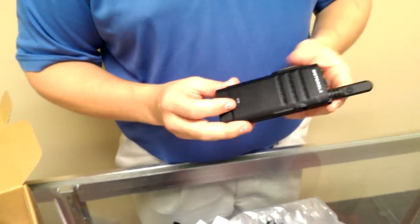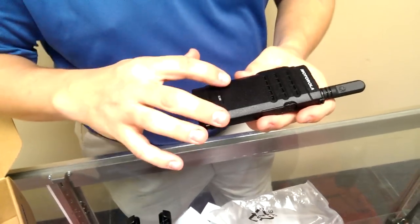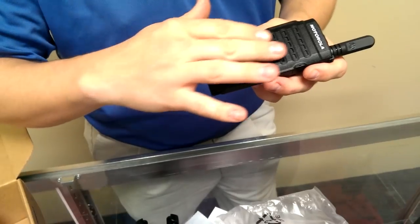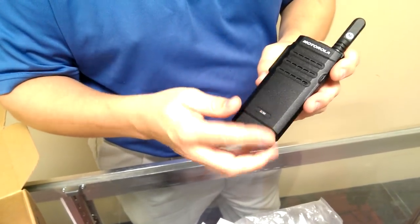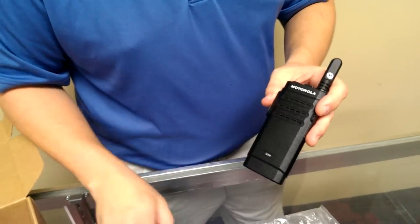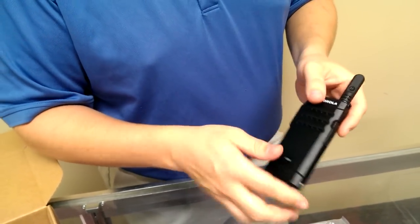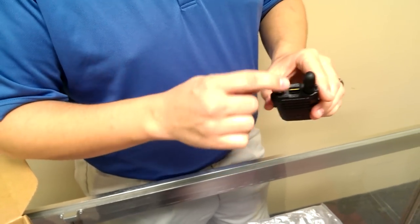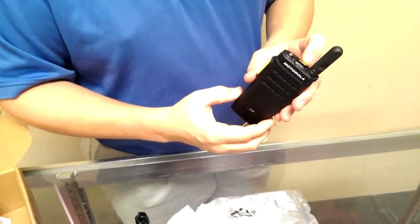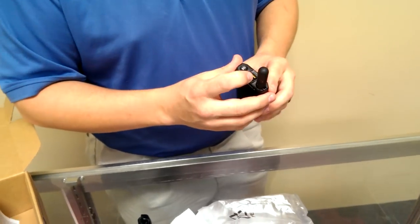The important things about this radio: it has an active view display, which is the key feature. It's hard to see on screen, but there is actually no difference in the outside rugged piece of this radio — there's no split, there's nothing you can see. You can only see the display when you key it up, and it goes across, which means this display cannot be broken. It's completely protected by the outer coating of this rugged body. The channel swivel in the 99-channel model lets you go one by one, or you can hold it down and go 10 channels at a time — it's a smart swivel.